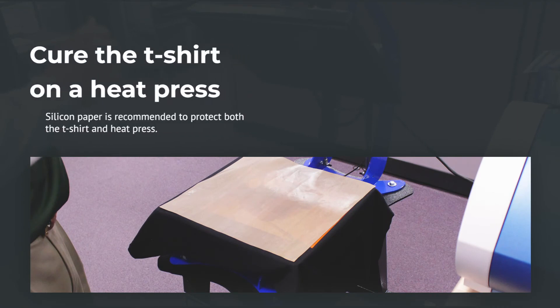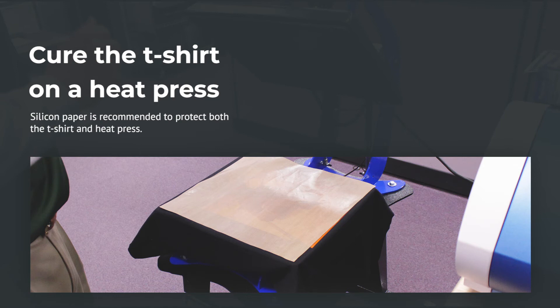Now the shirt is printed and ready to be cured. Always remember to use silicon paper to protect the heating element. To cure the shirt, we will place it on a heat press. We set it at 320 degrees and press lightly for 45 to 75 seconds.